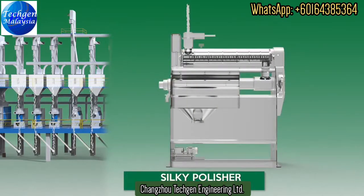The Silky Polisher is used for polishing the rice surface by spraying water. Grains are coated with a fine spray of water, resulting in a high degree of glazing. The Silky Polisher produces rice grains with a shiny surface finish.